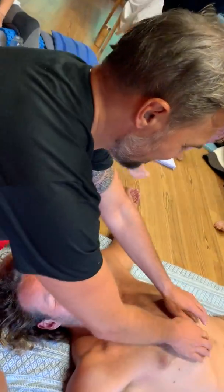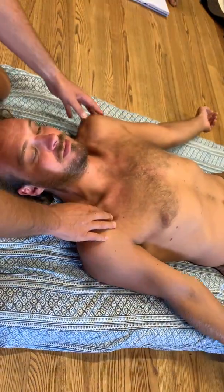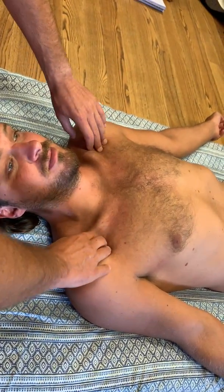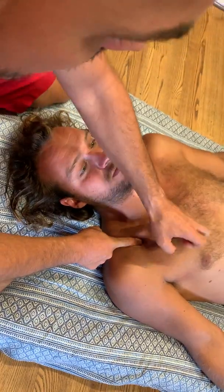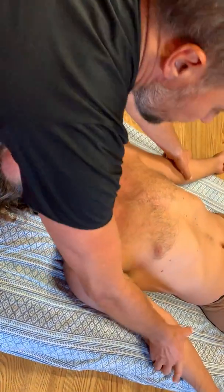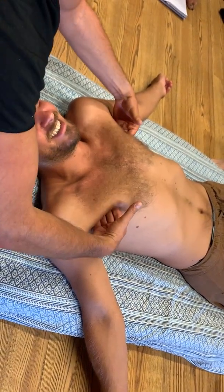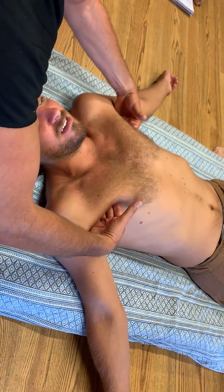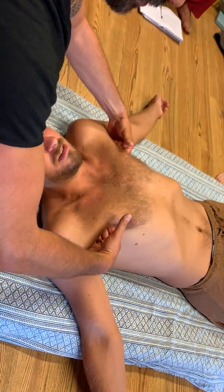Pectoralis minor is another muscle we work on. It connects to the coracoid process — at the end of the clavicle you can find a kind of knob — and goes to the third, fourth, and fifth ribs. It's a shorter, deep core muscle of the chest. When we work indirectly in that area we come into contact with pectoralis minor, which also opens the chest. It's a bit more sensitive than the major, and by going in here you're already working on the core as well.